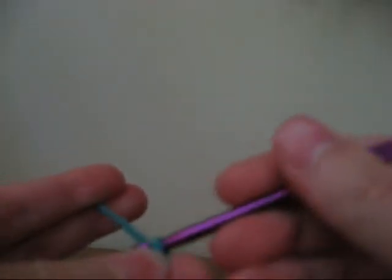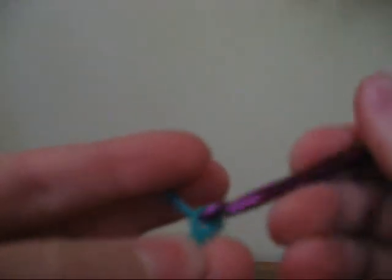You want to chain four: one, two, three, four. And single crochet going back.